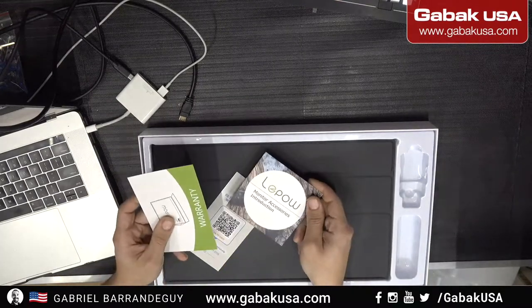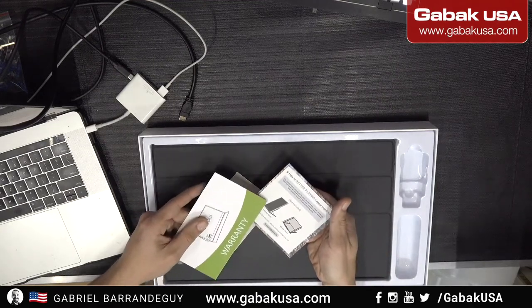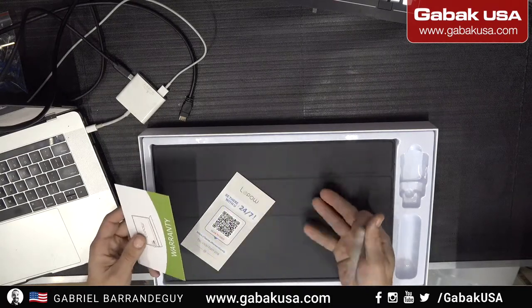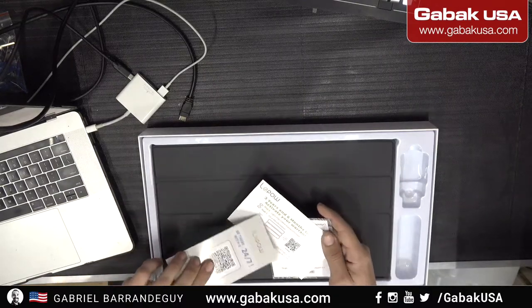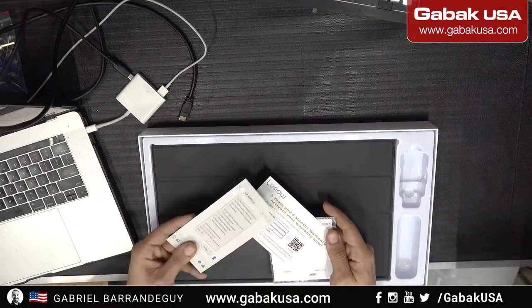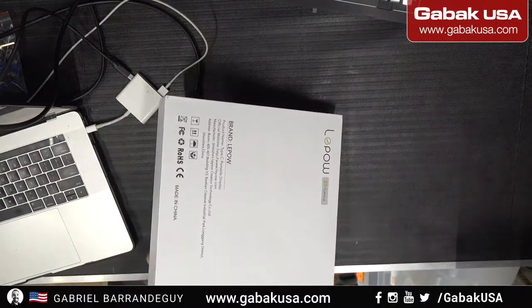So in this case, the box says 'introduction.' They sell a stand here — you can put the monitor on the side if you want, or you can use the case. For warranty, if you register you're going to get three years and six months. Now we're going to start looking at the monitor, so let's take it out of the box.